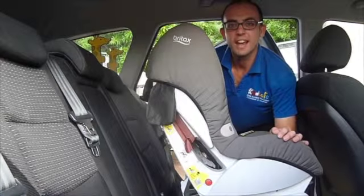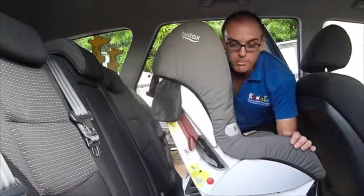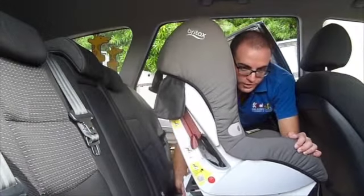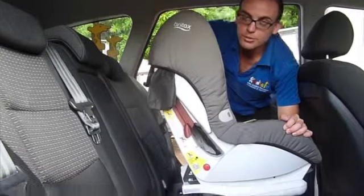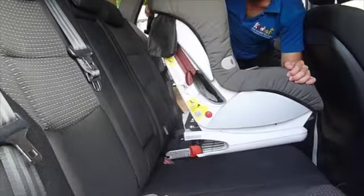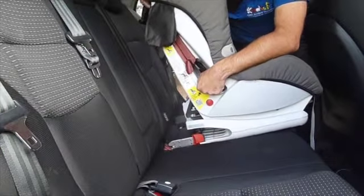This video is looking at our rigid Isofix attachment points, much like our flexible Isofix attachment points. They are only to be used with Isofix compatible vehicles, which can be identified by the Isofix tab on the actual vehicle seat itself.